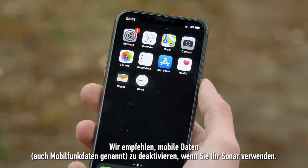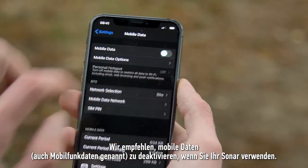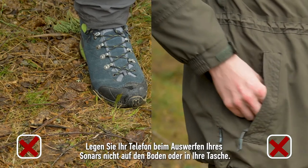We recommend turning off mobile data, also known as cellular data, when using your sonar.